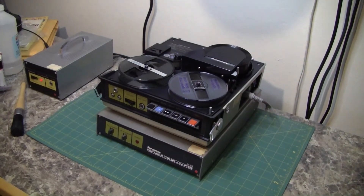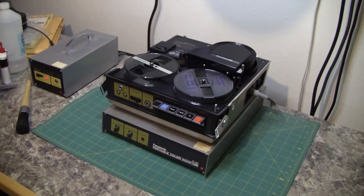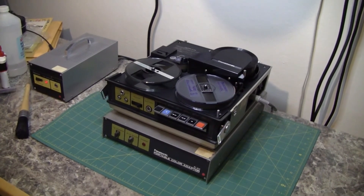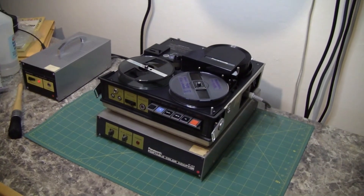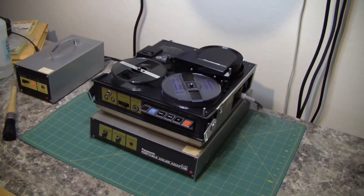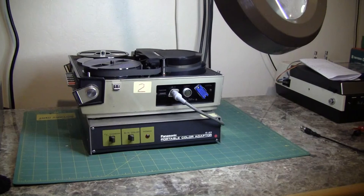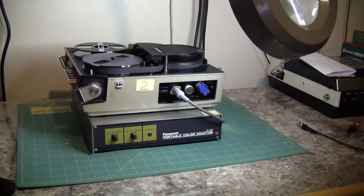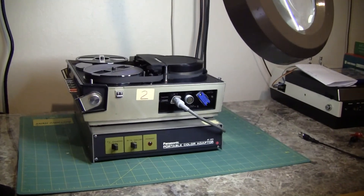Lab guy here. You just obtained that new used reel-to-reel porta-pack VTR, however you don't have any cables and you don't know how to get the video out of it to see it on a monitor or to copy it. Porta-pack is a slang term for the old reel-to-reel portable videotape recorders, and in some cases cassette machines, that were slung on a strap over your shoulder.